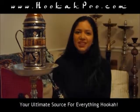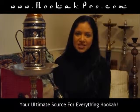HookahPro.com, your ultimate source for everything hookah. Find the latest tips and tricks, videos, reviews.